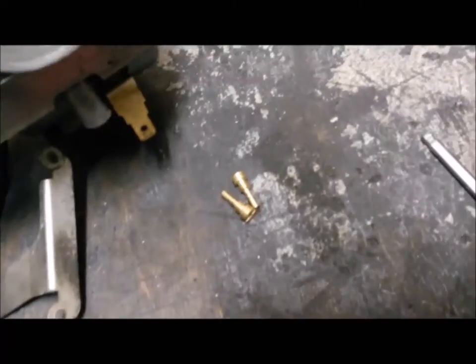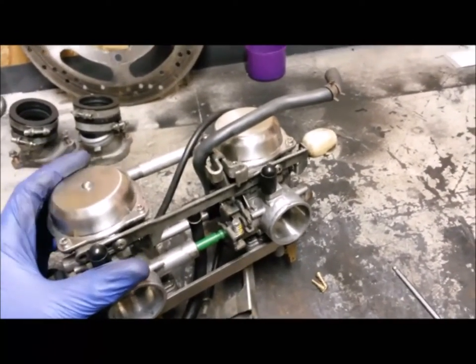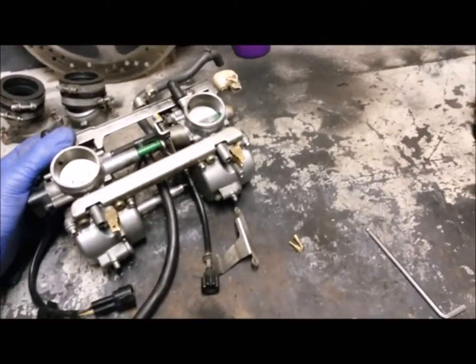After I turned the camera off, I went and ordered some 48 pilot jets, which turned up the following morning really quickly. So I can just whip those in and hopefully that's 99.9% of the carbs sorted - might need some tweaking and twiddling - but yeah, happy days. Just need to pop those in.